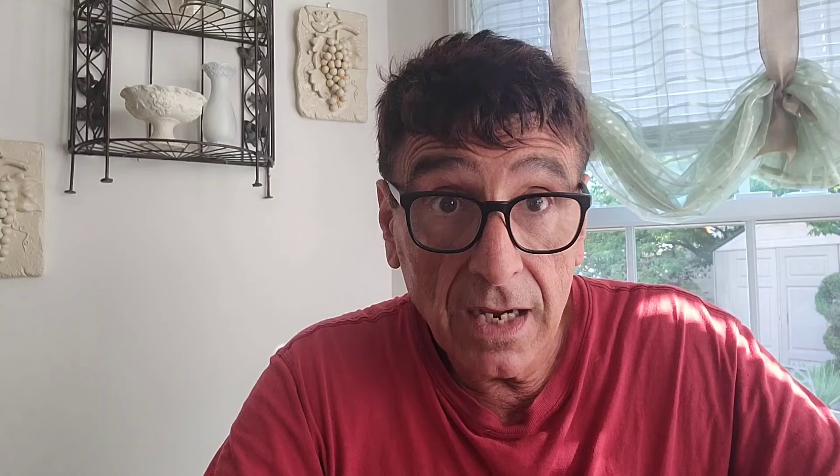Another thing that tomato plants are susceptible to is blight. By putting baking soda around the base of your tomato plants, you may prevent spore growth. By raising the pH of the soil — and even though tomato plants like acidic soil — going closer to neutral makes the plant less susceptible to fungal diseases. To make a small mixture of this fungicide, mix one tablespoon of baking soda with two cups of water and spray it on the leaves. For a bigger batch, use four tablespoons of baking soda to two gallons of water, and spray the leaves — it will act as a fungicide.